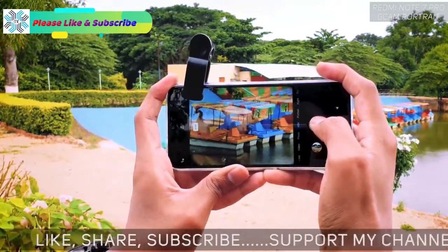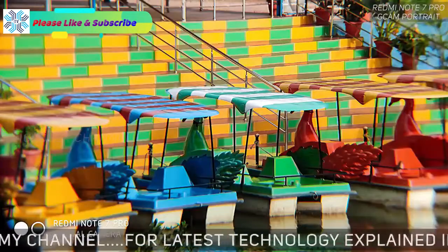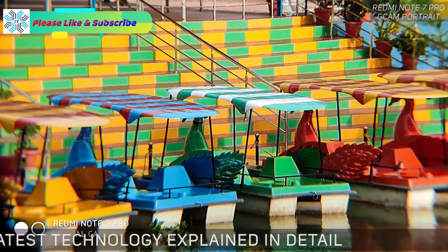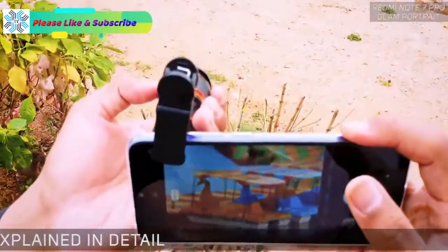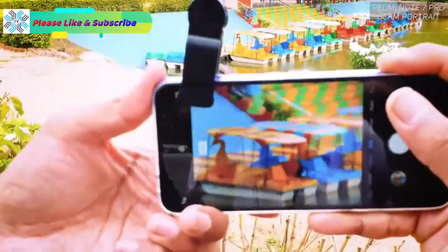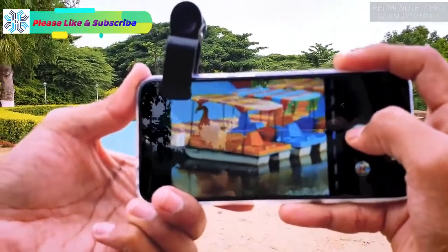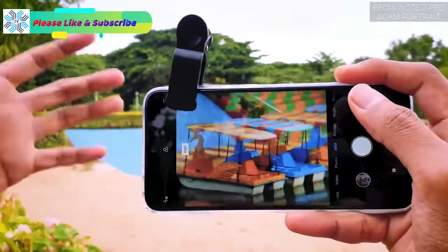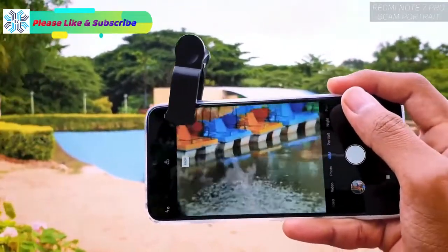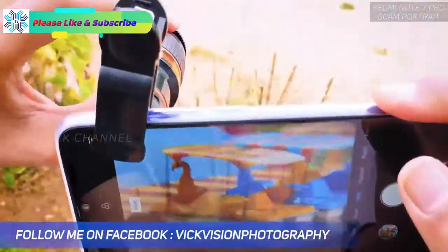I'm holding very steady and I'll click the picture now. If the focus isn't sharp enough, just slightly rotate the focus ring until you're happy with it, then click. I'm actually outdoors here with a lot of wind, so I'll try to focus properly and hold it as steady as I can.